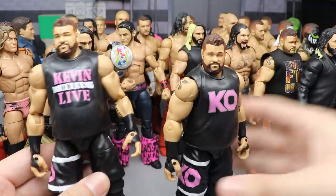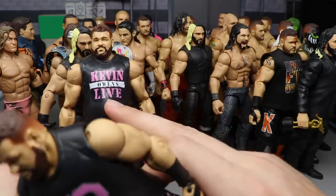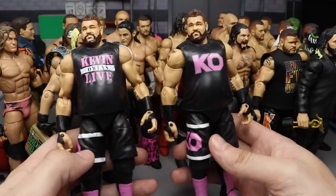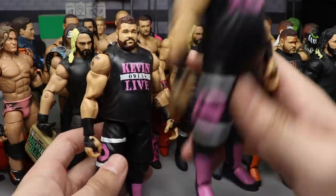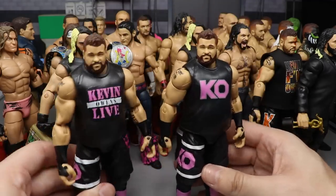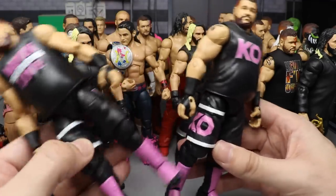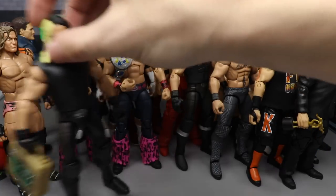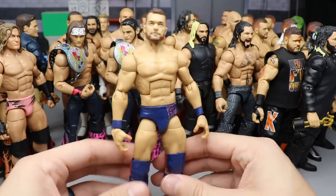Next up we have a couple of Kevin Owens figures at 22 and 21. I put this one over the Kevin Owens Live version — the Live is hand painted and great, but I like the formula of this one better. It's a little bit cleaner with the KO logo, and the arms are more accurate. Let me know which one you prefer — the KO or the Kevin Owens Live.